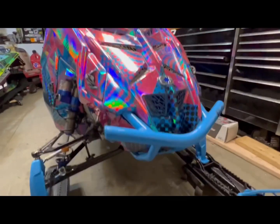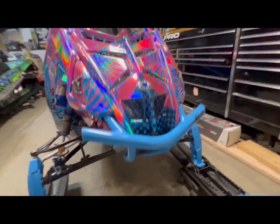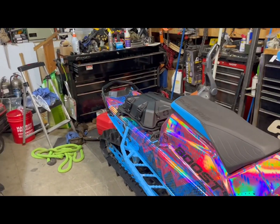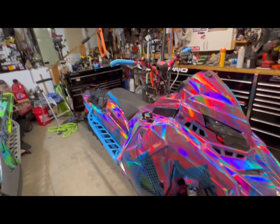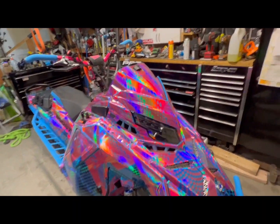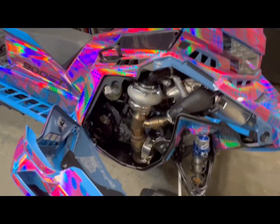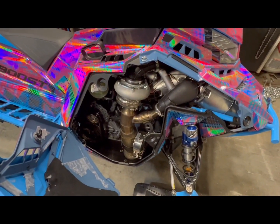I got BNM Fab front and rear bumpers. I love those bumpers — I've been running them for a couple years now and they work great. For the can, I got a Bikeman Performance race can. It's freaking loud and I love it.